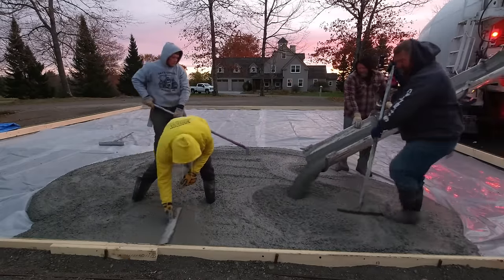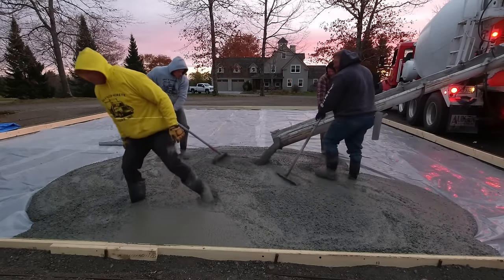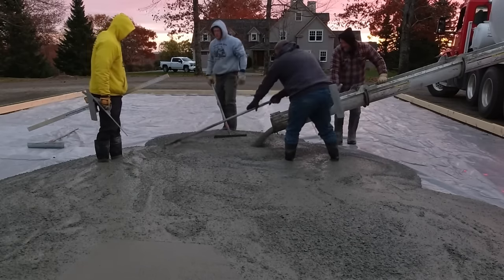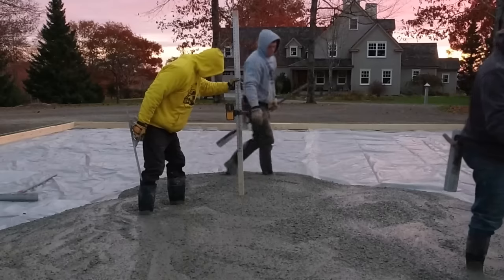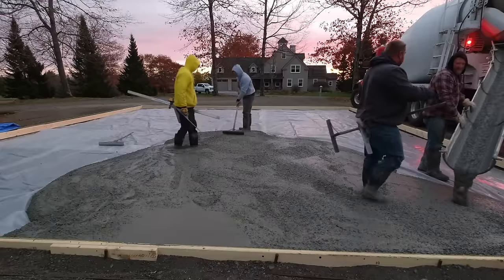If you're also wondering why there's no rebar or wire in the slab, we pour slabs like this on top of really good gravel sub bases that are compacted really well all the time with a lot of success. The key is having a really good well-compacted gravel sub base. And then we use microfiber mesh in the concrete for reinforcement. That's all the homeowner wanted.